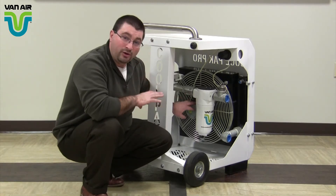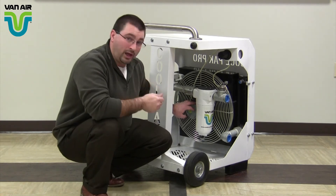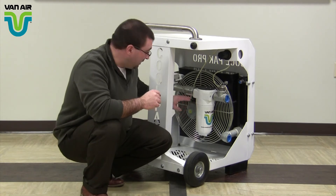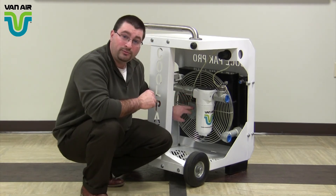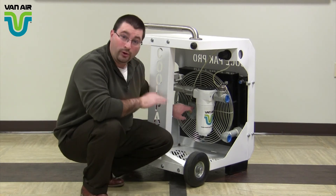A few things that make ours unique — there are other aftercooler systems on the market. A lot of them use 24-volt DC power. This has an oilless air motor, requires no power, no lubricator — it just works.